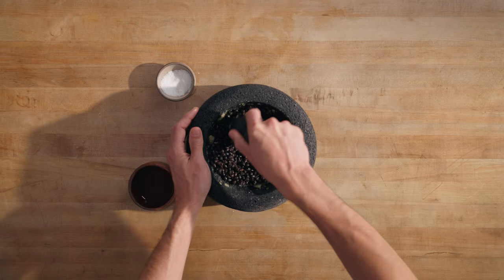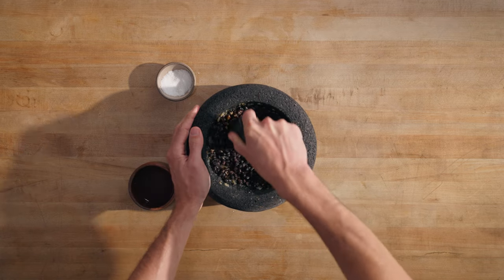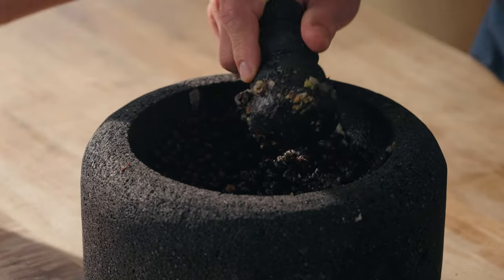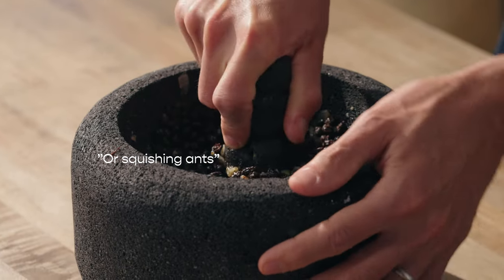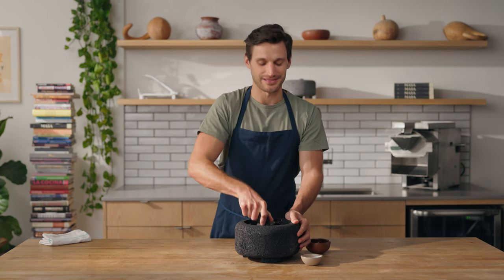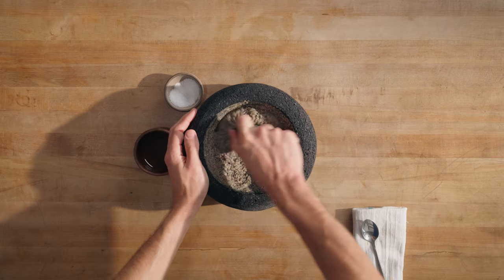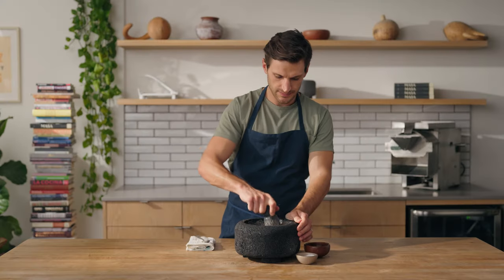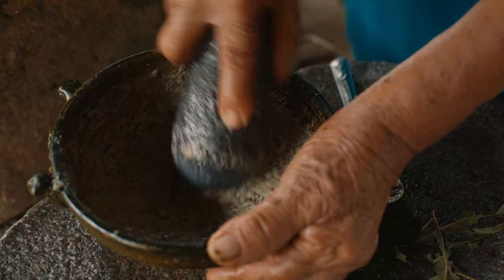It's going to take a minute — just stick around for a while. The sound is amazing. It sounds like raindrops, or squishing ants. Doesn't sound like squishing ants — don't think about that. We're just about done. To me, this is my memory of how it was.